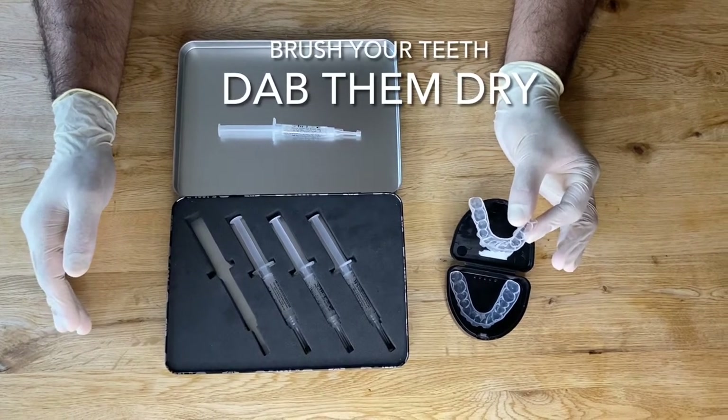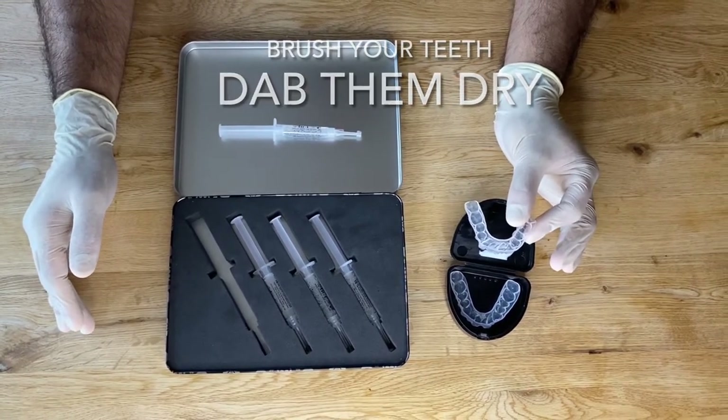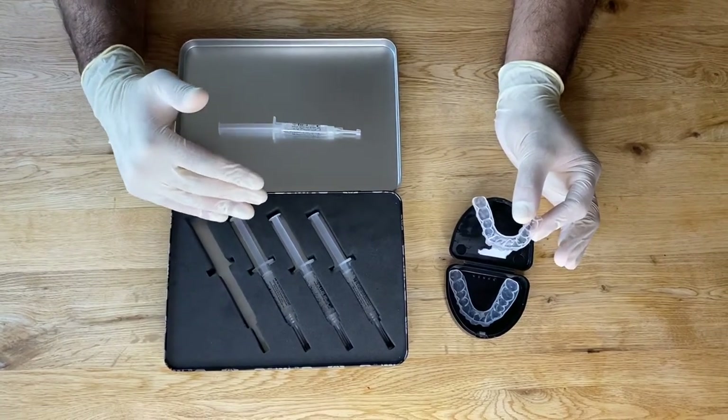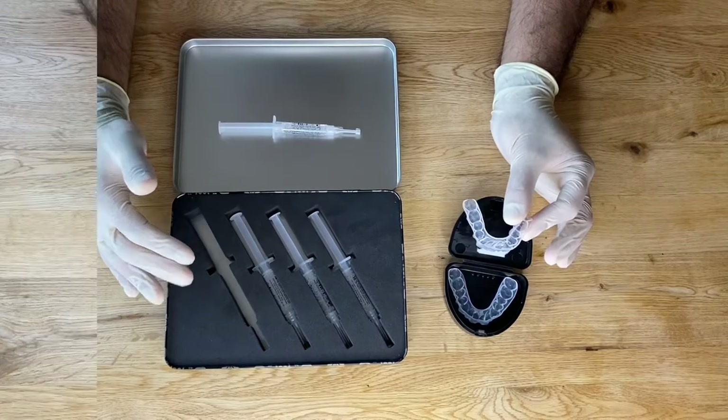The first thing to do is brush your teeth, then rinse out all of the toothpaste and dab your teeth dry. Your bleach is a certain concentration and we want to reduce the risk of any saliva and water getting into the system.